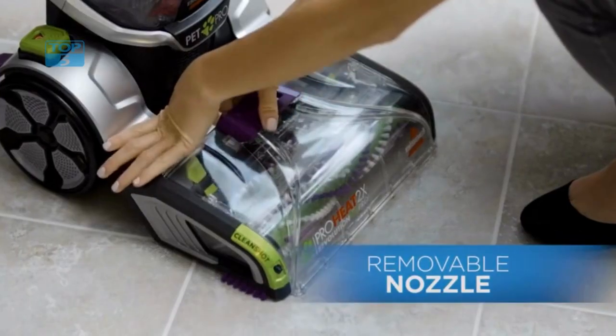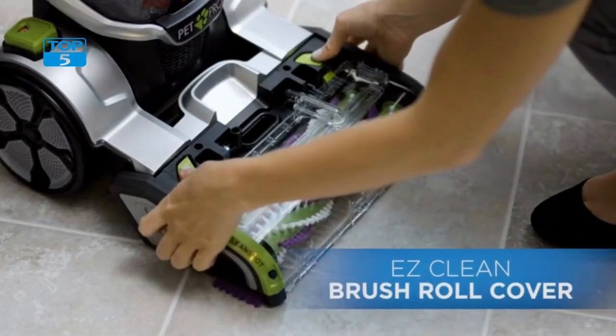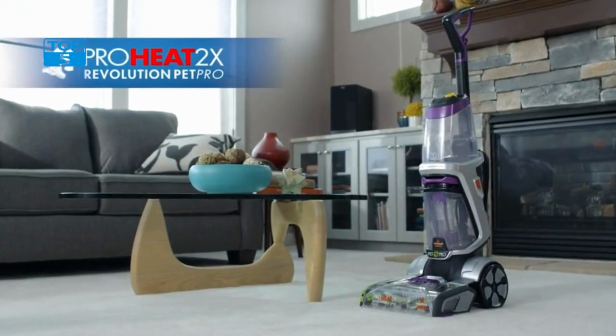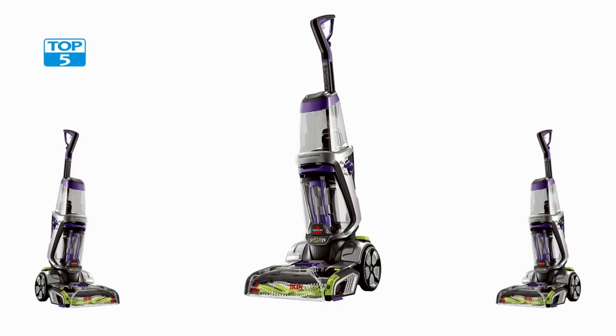With its advanced features, powerful cleaning system, and convenient design, this carpet cleaner is sure to exceed your expectations and provide you with years of reliable use. So why wait? Order yours today and start enjoying cleaner, fresher carpets and upholstery in no time!